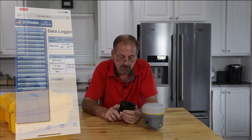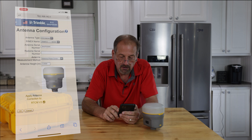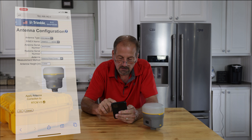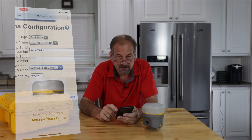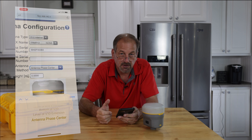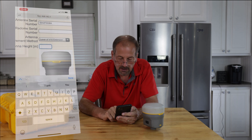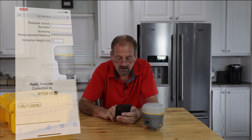Let's go to receiver configuration, then antenna. If we look at the antenna settings, it shows 'Trimble R12' and the antenna serial number reading from the unit. No radome. Antenna method of measurement — if I was doing static I'd normally have it on a fixed tripod with a pole extension, set up at two meters. Keep in mind it says antenna height in meters, so you enter the value in meters.